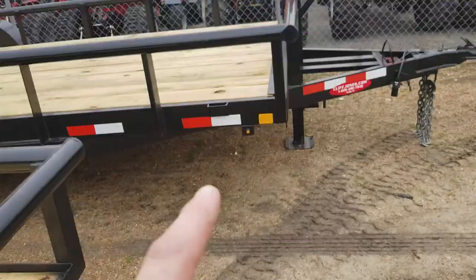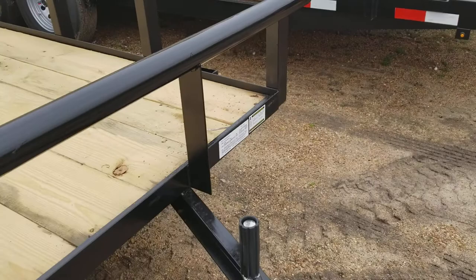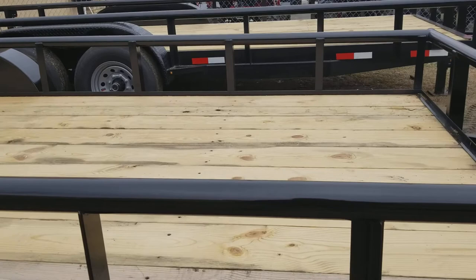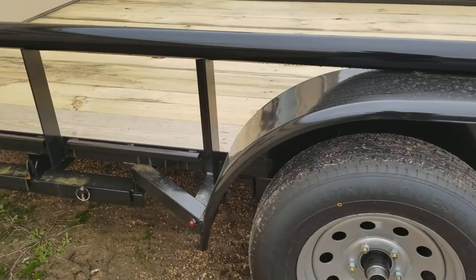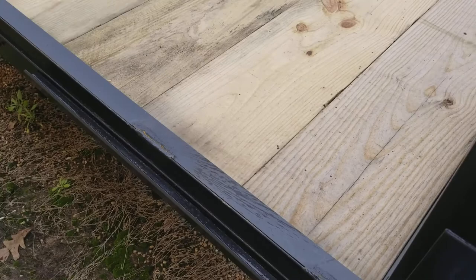Pipe top — I really like the pipe top instead of the angle iron because you can strap stuff to it a little bit better and it seems a little bit more sturdy. These are five lug, 3,500 per axle. And then you've got your slide-in ramps back here and they lay right in here. You can put like a two by 12 or two by 16 in here to keep stuff from falling off, and you do have tie-downs just about everywhere on them.